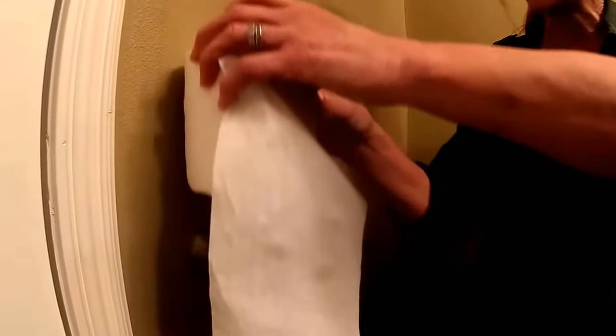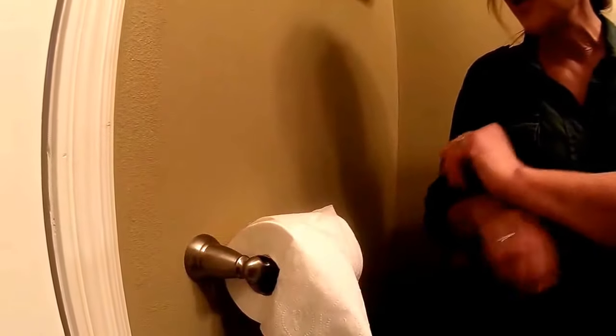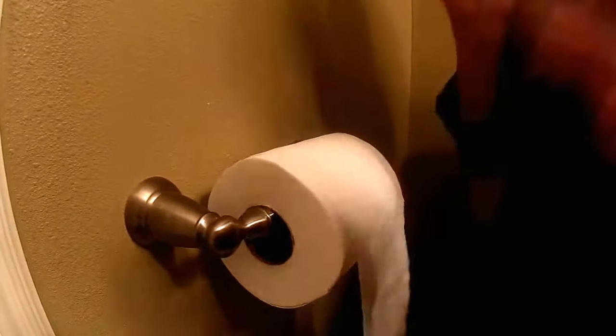Now you will see that delightful toilet paper we were talking about. You put it on the straight part that is now up and turn it horizontal. And look — I'm not even going to argue with you about which way the toilet paper should roll. I don't even care. That's something for another Life Skills informational video.